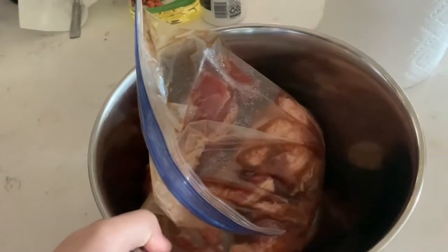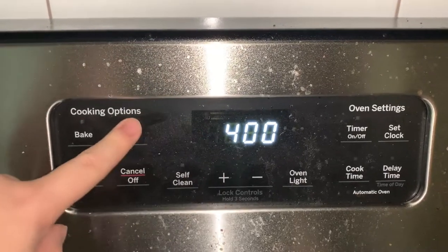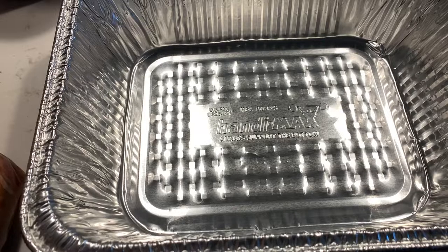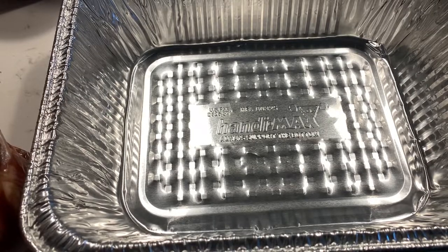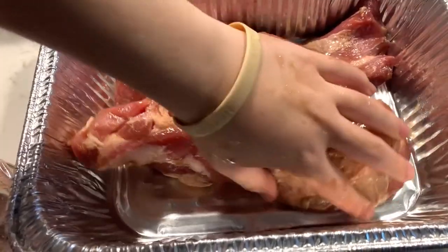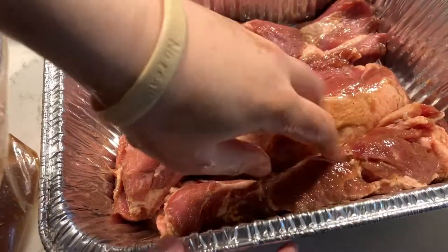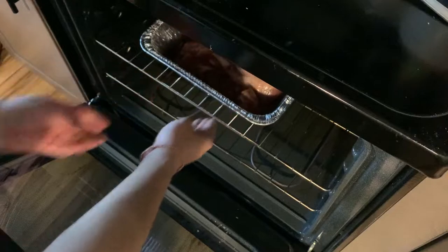The next day, remove the pork and the reserved marinade from the fridge about an hour before cooking to allow it to come to room temperature. While you wait, preheat the oven to 400 degrees Fahrenheit. Line a large rimmed baking sheet or roasting pan with aluminum foil and set a wire rack on the baking sheet — or if you couldn't find one like me, you can use a disposable one. If you don't have a wire rack, just place it on the sheet; it won't get as crispy since it will cook in its juices, but since we will be using it for bao, it's not really that important. Once the oven is done preheating, place the pork in and roast for 20 minutes.